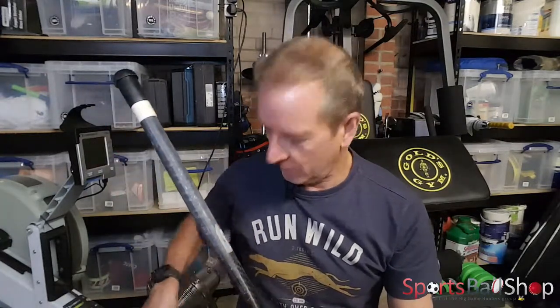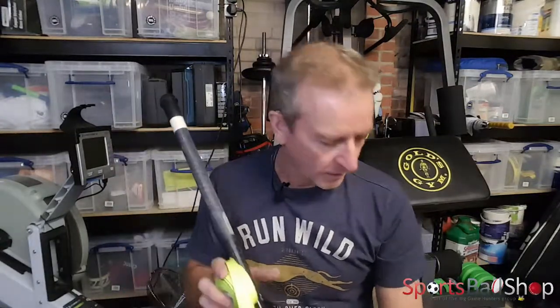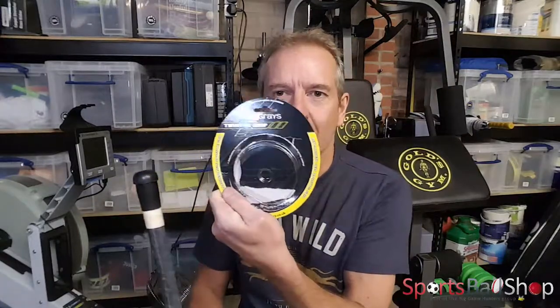Hi, I'm Stuart from Big Game Hunters Sportsball Shop. Last weekend I was playing hockey in the rain and my grip disintegrated, so I thought it's time to get a new grip and I'll show you how to put a new one on. I've already taken the old grip off the stick and I've purchased a new grip — a nice bright yellow one, and this one is the Graze Twintex grip.